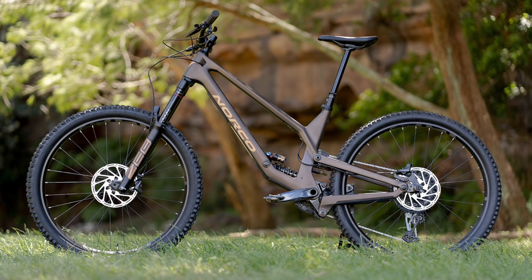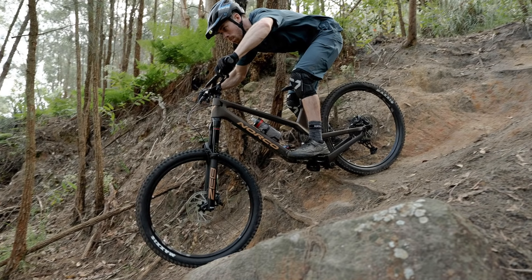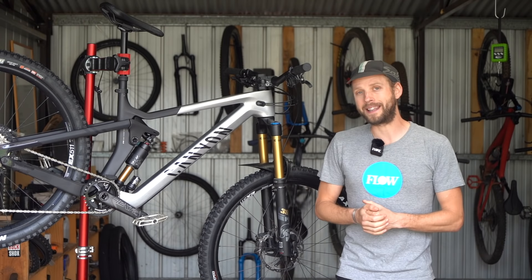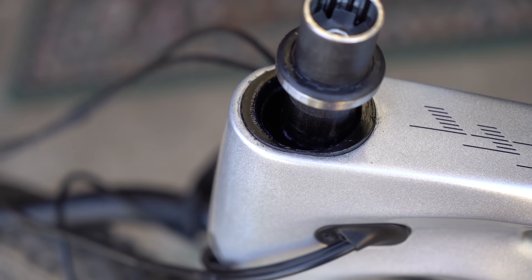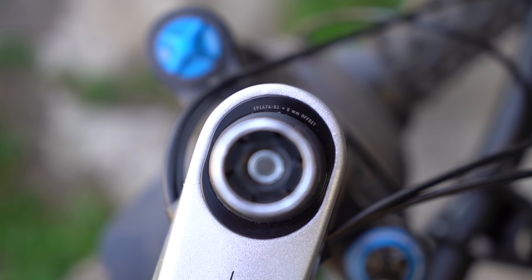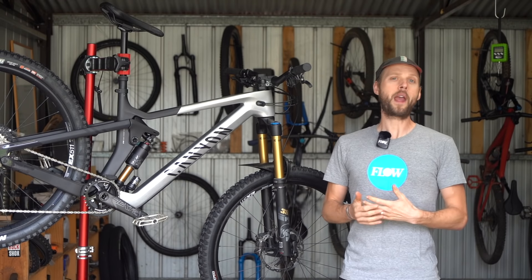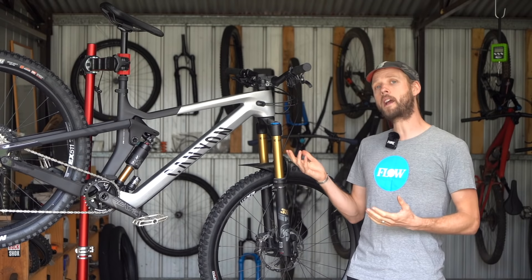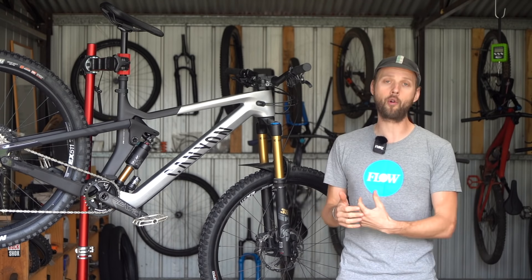That 480 millimeter reach is actually the same length as a large size Norco Range, a bike that isn't exactly known for being particularly petite. You can fine-tune the cockpit length — Canyon has built in the same reach-adjusting headset first seen in the Sender downhill bike. Complete bikes come from the factory in the neutral position, but by fitting offset headset cups riders can adjust the reach by five millimeters each way. Stack height, BB drop, and chainstay length are pretty much identical to the old Strive.